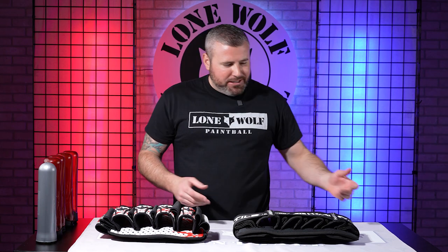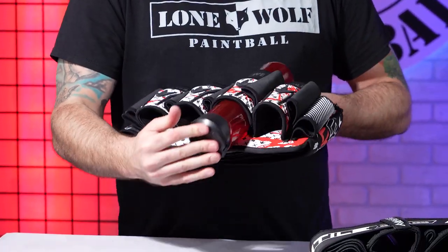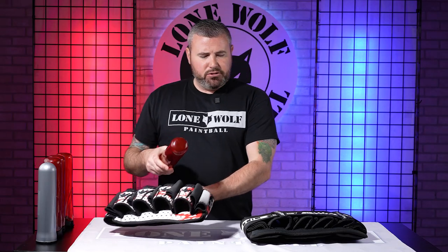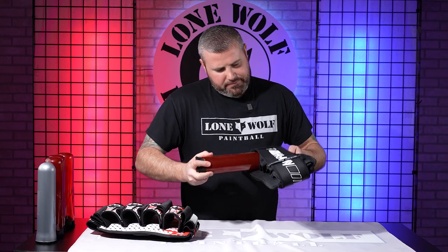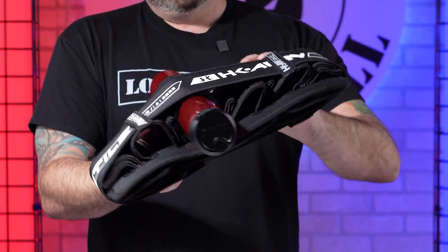Both of these are completely strapless — no straps at all, check it out. Now I want to stick a pod in each one and tell you which one seems to hold tighter. We're going with the bigger virtue pods. The Fly 2 — easy in, I don't think that's going anywhere, nice and tight, no adjustment needed. The Zero GX has a tension control system; sliding this one in — she's stiff with the bigger pods — this one is definitely not going anywhere either.